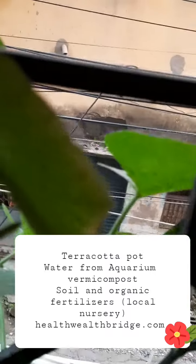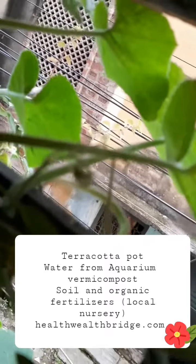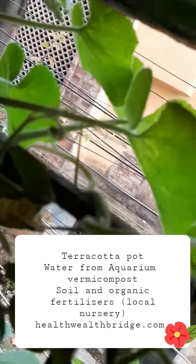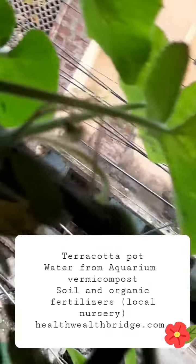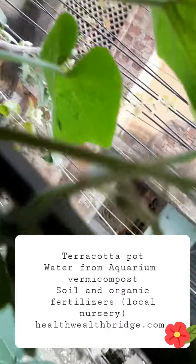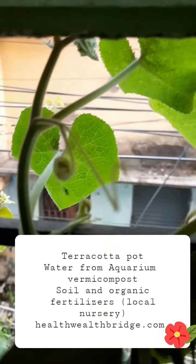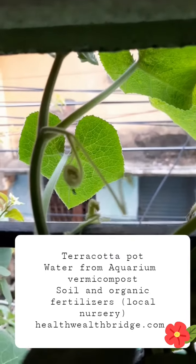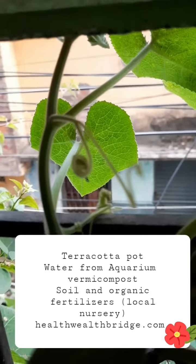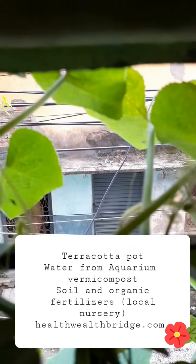You can see it trailing. You can see the tendrils — this is what attaches to the rails and they pull themselves up. We have these greens, and it's very tasty in mixed veggies.